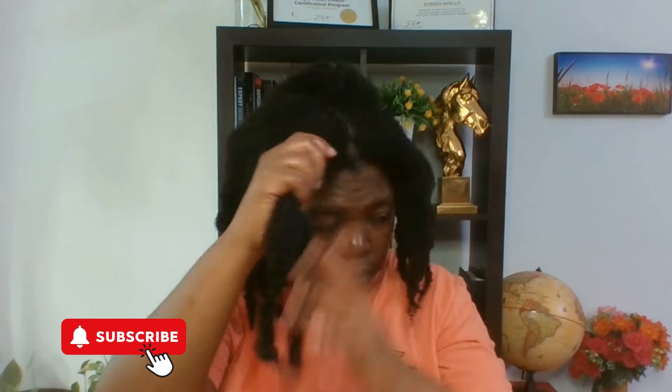The trick with natural hair is you really need to learn your hair, because I always tell people that unless you master your hair, no one else is going to understand your hair better than you. As you can see, my scalp is clean.